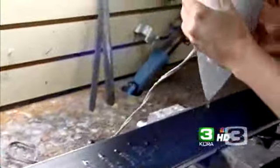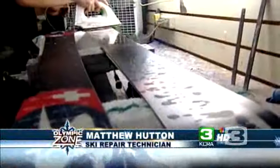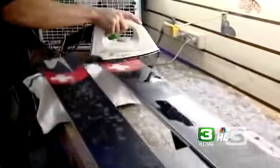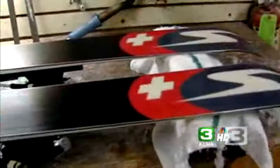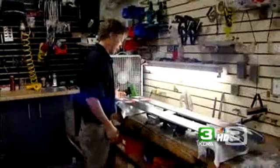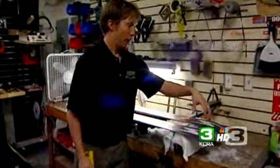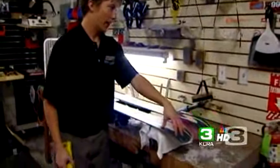This is just getting waxed over the entire base of the ski. You just need to spread it out so you've got it evenly distributed. You just have a nice hot iron going back and forth. The racers will have a colder weather wax on the front of their ski because as the ski runs over the snow, it warms up the snow underneath it, and so they have a warmer weather wax at the back of the ski.